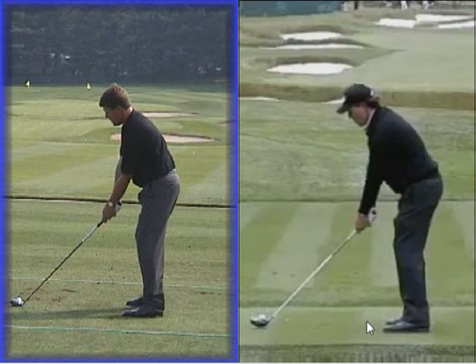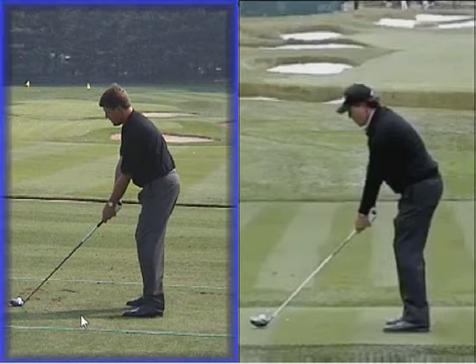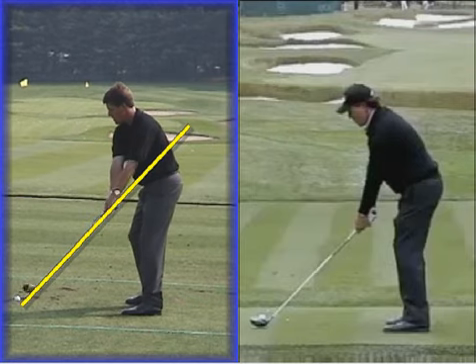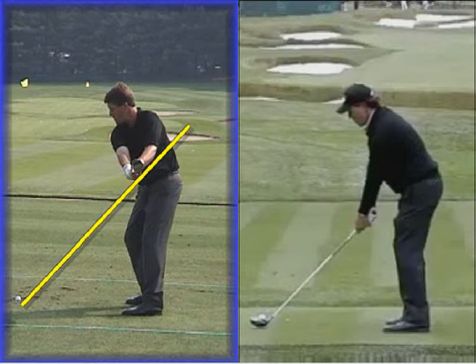On the left here we have Phil Mickelson in 2009 and on the right here we have a more recent shot of Phil. I just want to show you some of the changes he's made over that period of time. If we look closely at the 2009 swing on the left and draw a shaft line here, you'll see that he turns his shoulders pretty early, coming along the shaft line in this position.